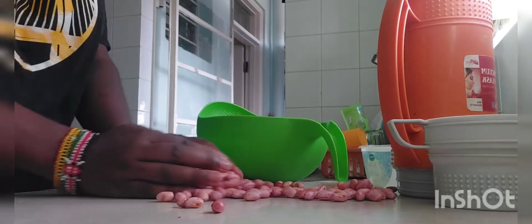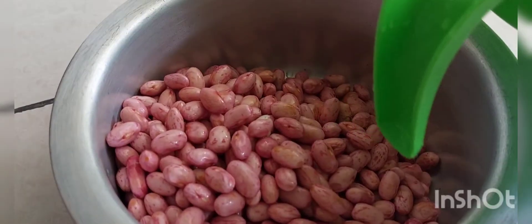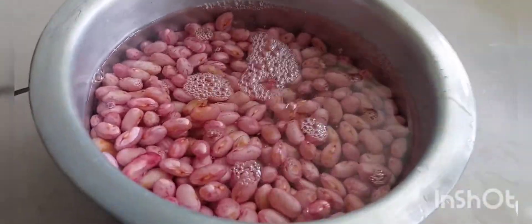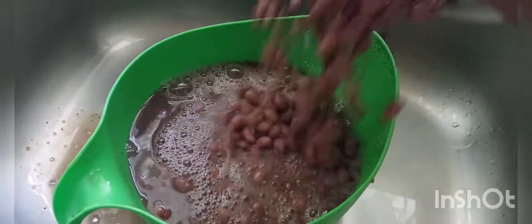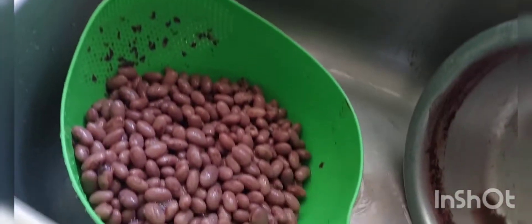Let me start with washing the beans — it's already washed, time to boil. Have the water ready; you don't need a pressure cooker, this beans is so soft, very soft. Yeah, it's already done. I don't need the water, I'm just going to put that in here.